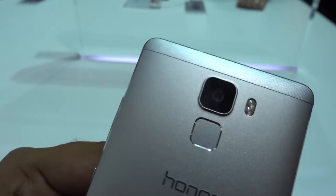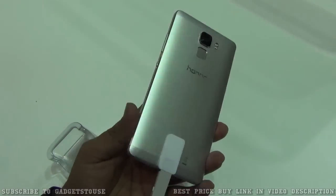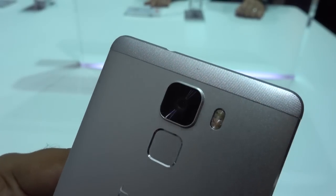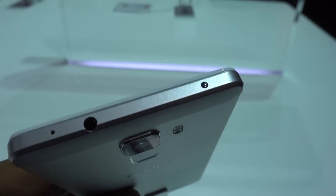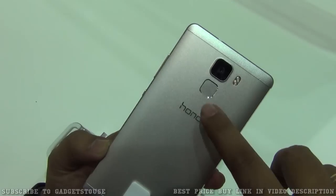Talking about the build quality and design, the phone has a premium build quality. We have metal at the back, but on the top and bottom we have plastic which looks like metal. It is nicely designed so that it does not look bad, and the overall look and feel of the phone is quite premium. We also have a fingerprint sensor at the back side.